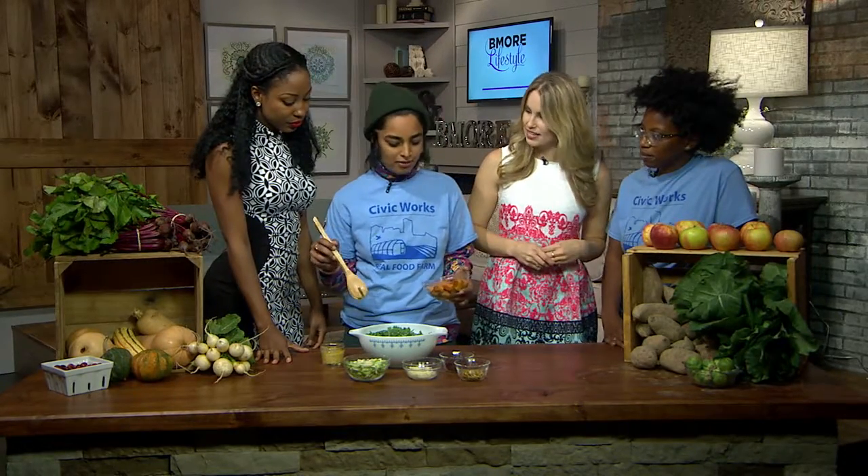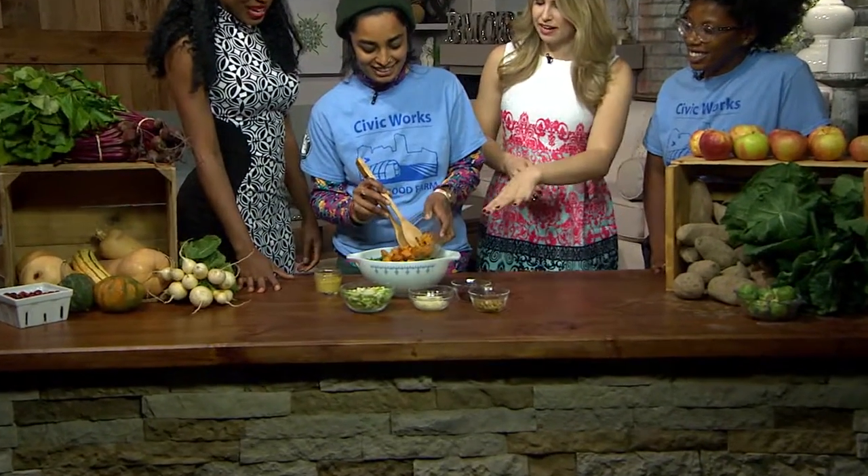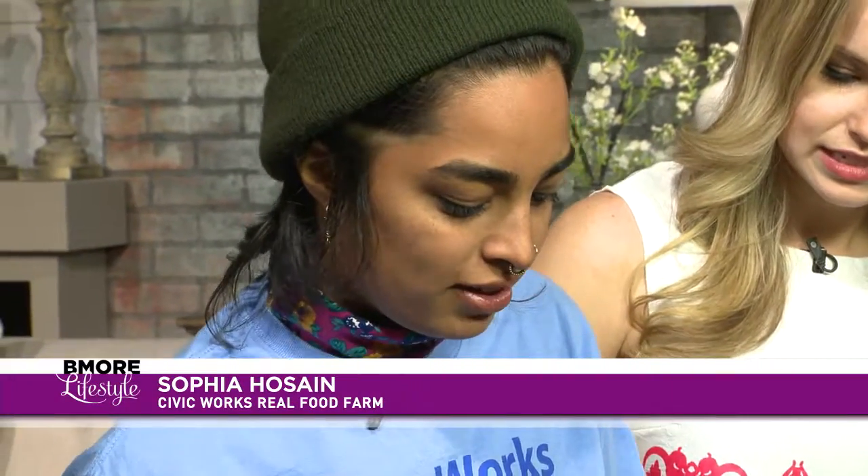So you're going to make something for us here? Yeah, I'm going to whip together a quick kale salad. We're adding some roasted butternut squash. The kale has already been washed and chopped — fresh and ready to go.